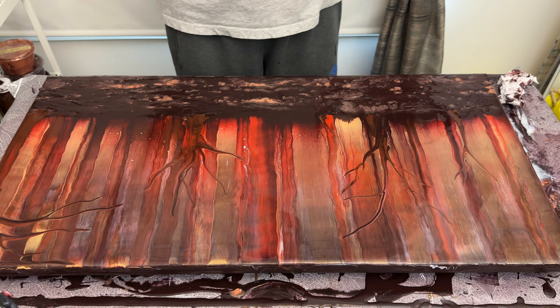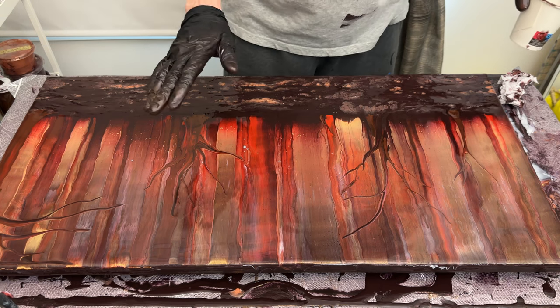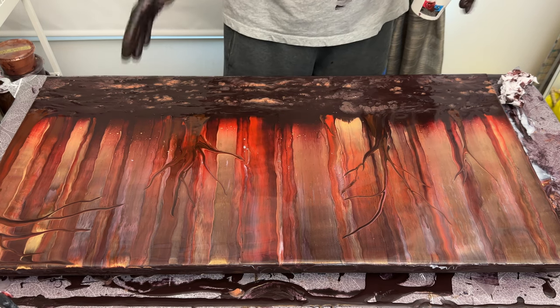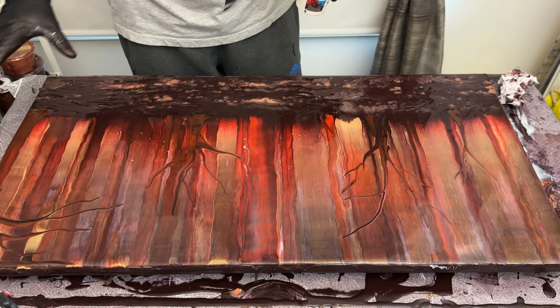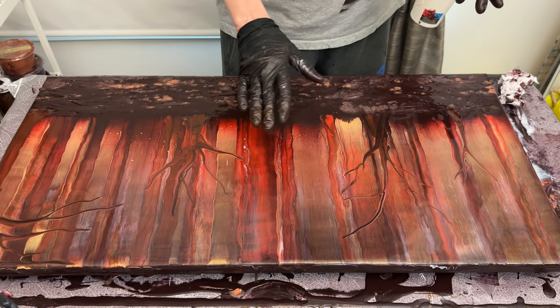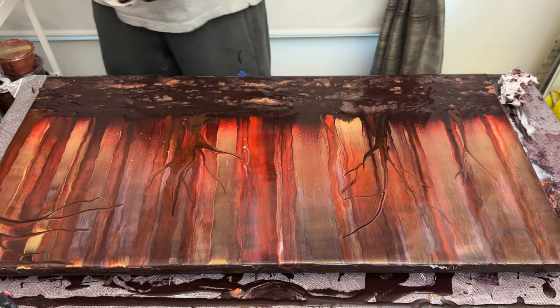I think I'm done with this. I am again resisting the temptation to keep going and very lightly overworking it and ruining it. I love this result — so let me just clean up and I'll bring you in to have a look.